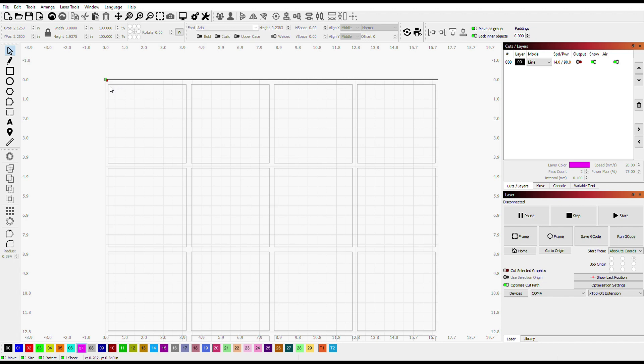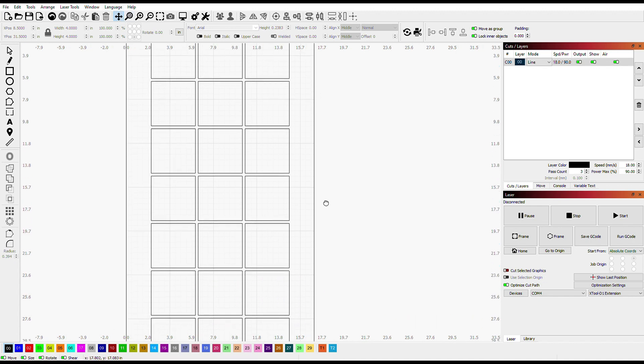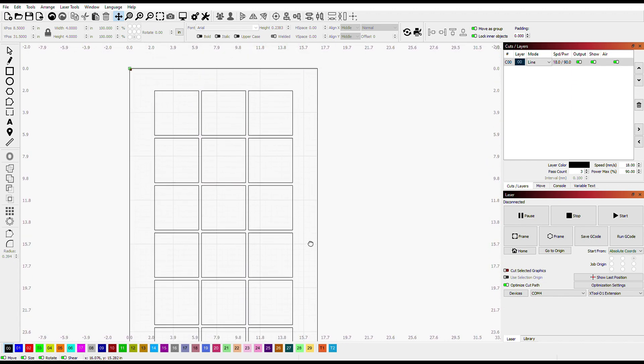I did want to jump back in and say that I decided to cut down and just go with three across. The width had me a little worried — I just wanted to make sure everything was going to fit. Still not bad — still able to get about 24 coasters out of this one jig.